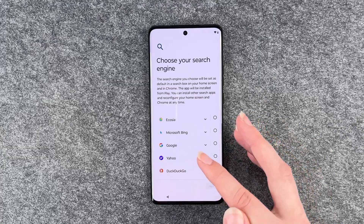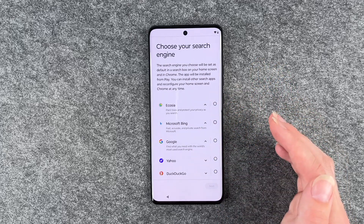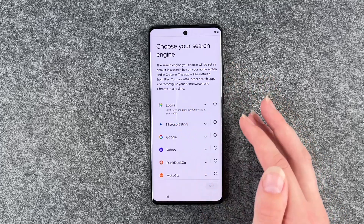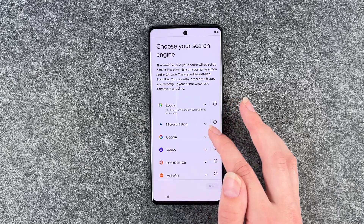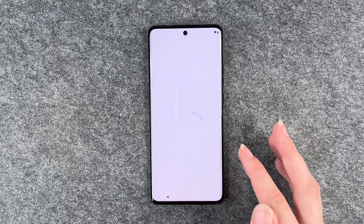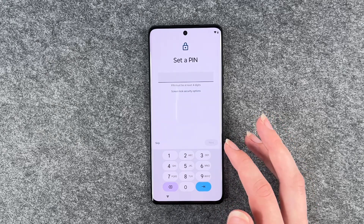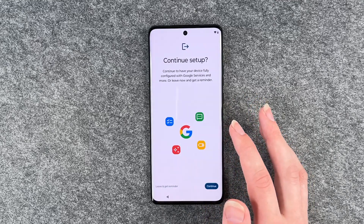Now you can choose your search engine. If you click on the little arrows here, you have more information about each search engine. Ecosia, for example, plants trees and protects your privacy as you search. We'll go with that for now and go to the next step. Set a PIN — we're not going to do that now, we have a separate video for that as well, so we will skip that part.